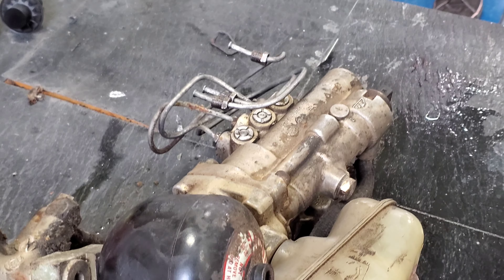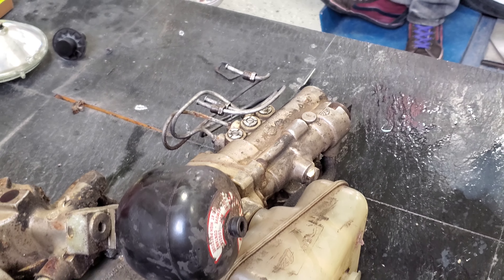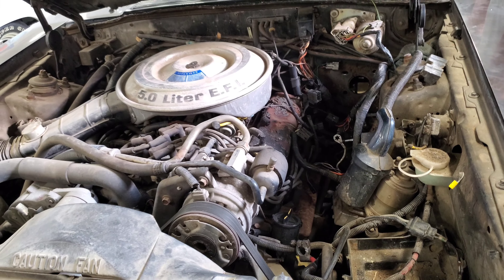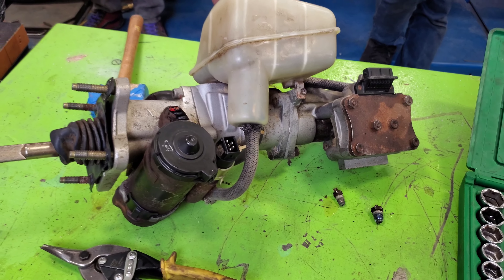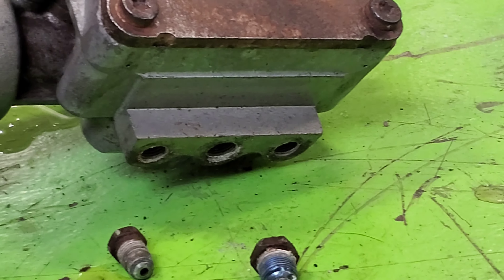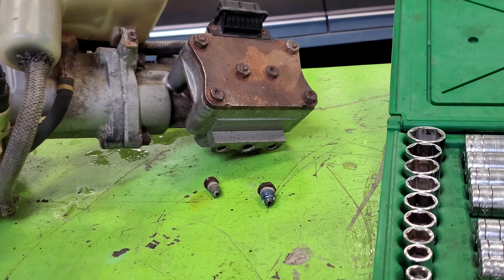Now here we have some brake lines that are going to be swapped out — a piece going into this vehicle over here. Right in that spot there is where it's going to be installed. There are the new ones replacing the old ones, going right into that spot.